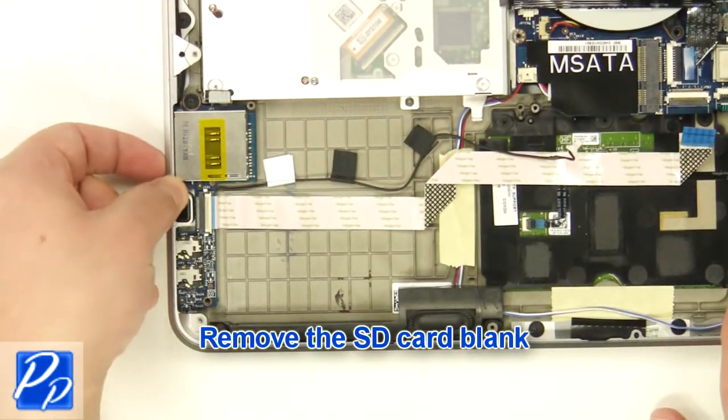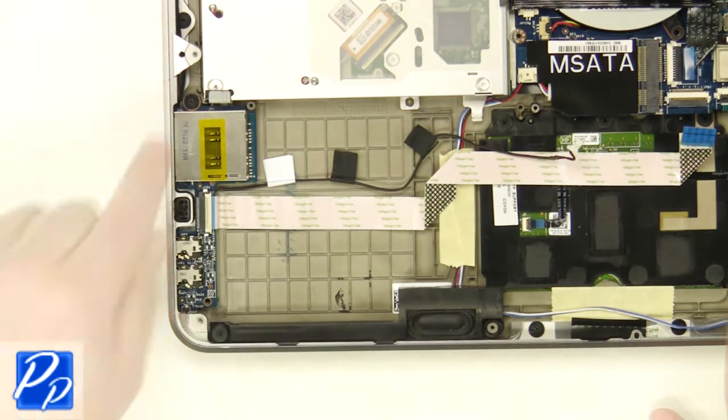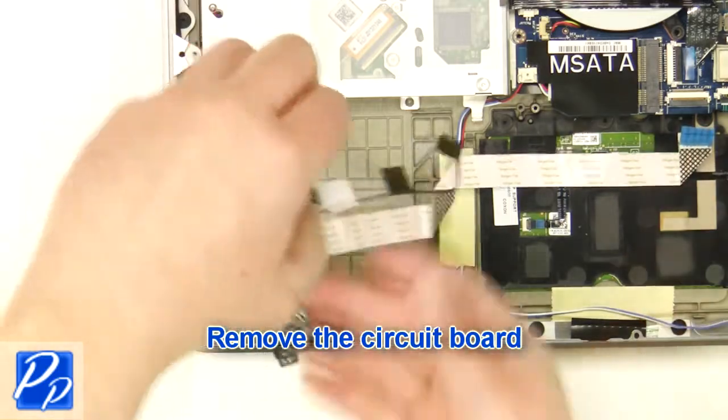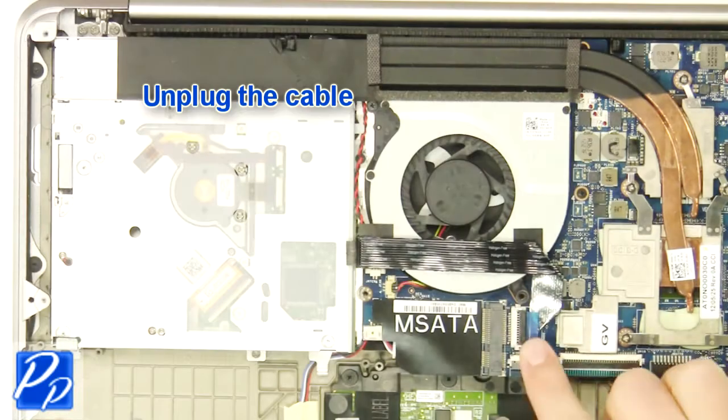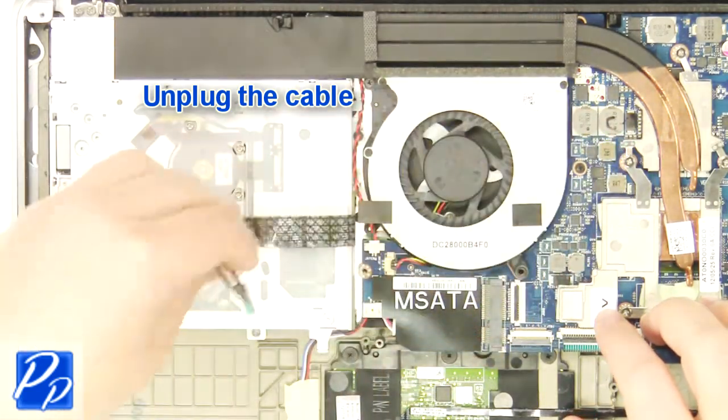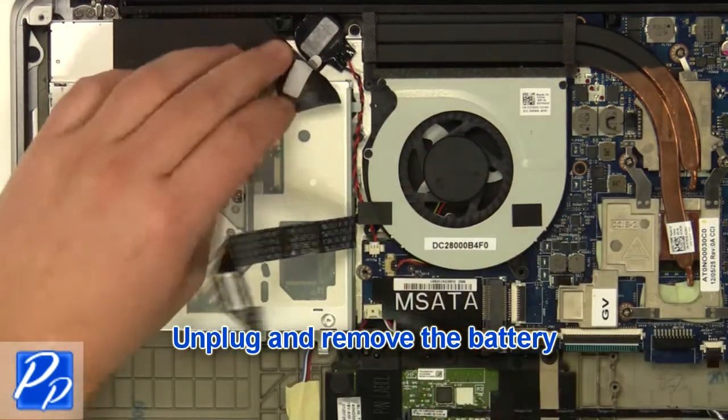Remove the SD card blank. Remove the screw. Remove the circuit board. Unplug the cable. Unplug the cable and remove the battery.